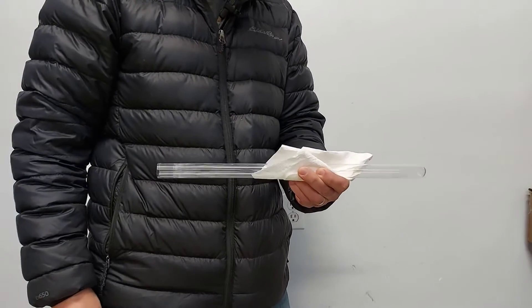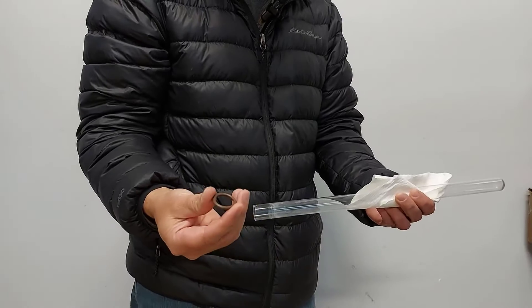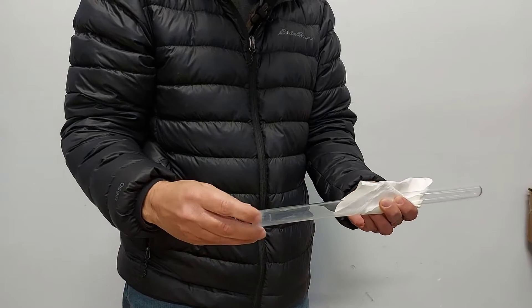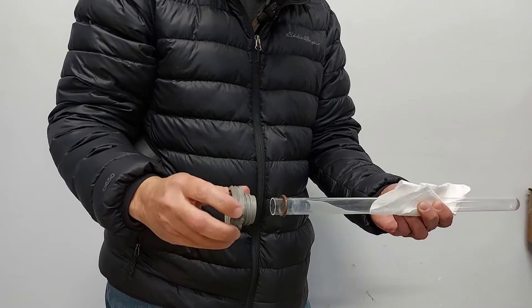So the first thing we want to do is get our quartz sleeve, hold it with your lint-free cloth, and it should come with two O-rings. You're going to put this O-ring about three quarters of an inch down on the quartz sleeve. Then we're going to put our sleeve bolt on.